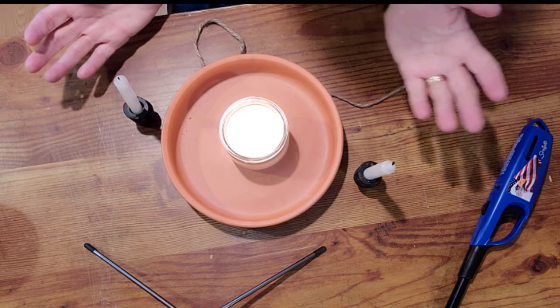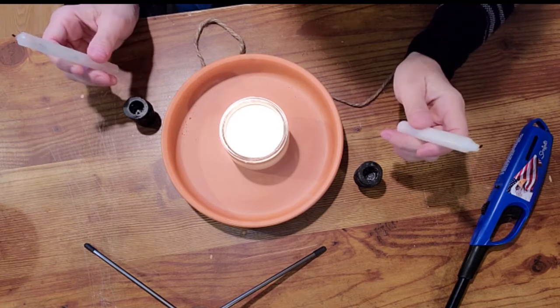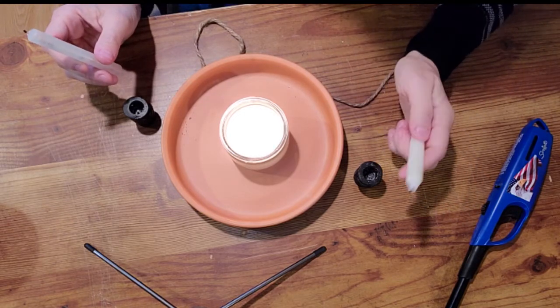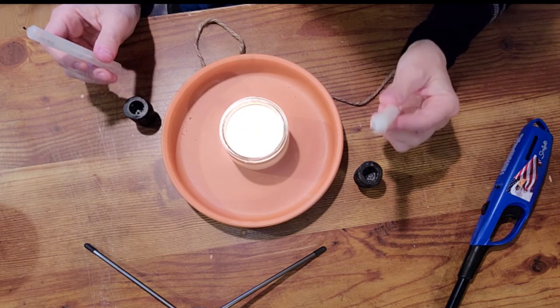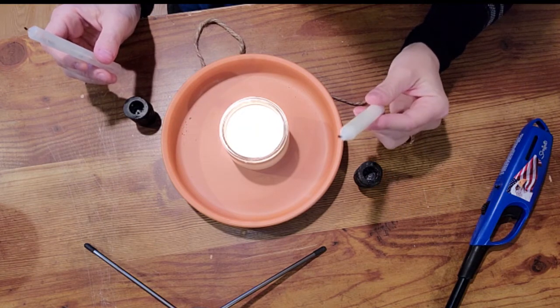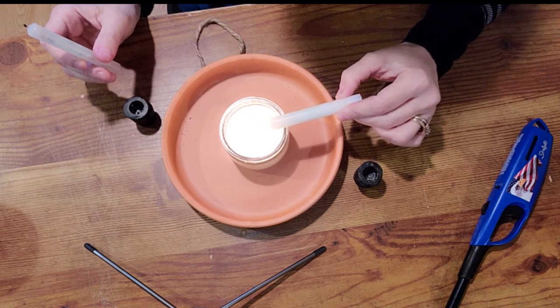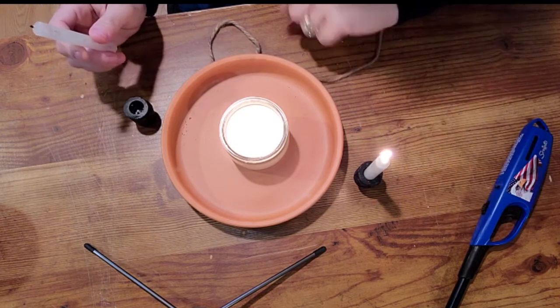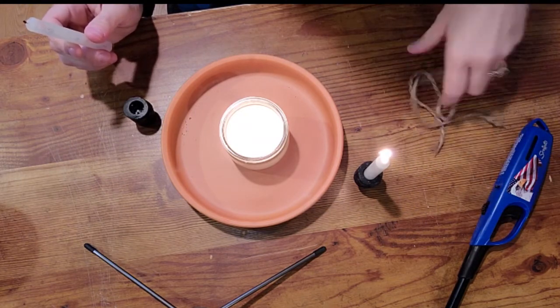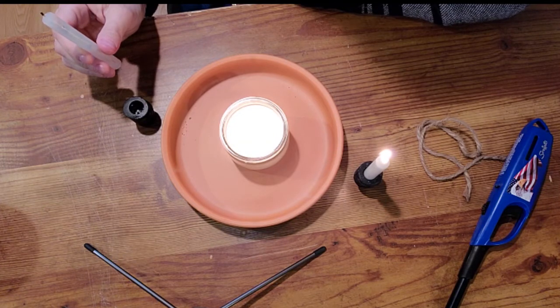Once that is done, you will take both of your candles — each of these represents a person in the relationship. You will light one candle and for the first one you will say: 'You live apart from me, but still in harmony.' For the second one, you will light the candle and say: 'I live apart from you, and peace be renewed.'